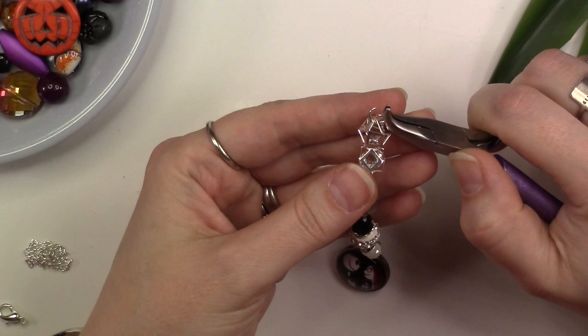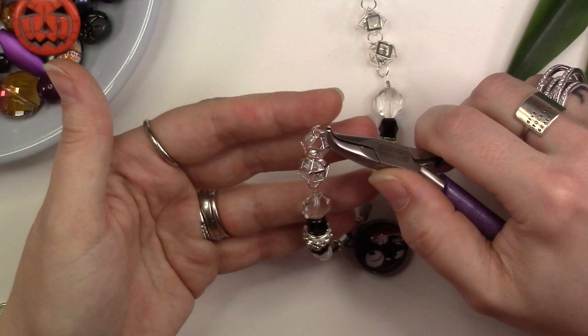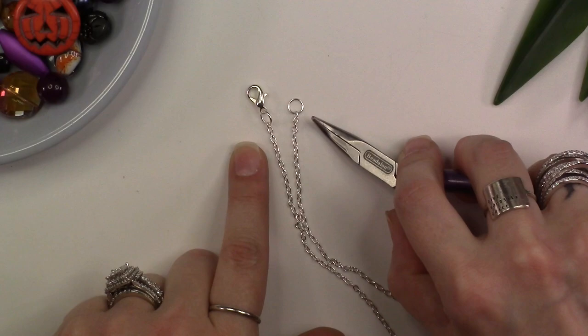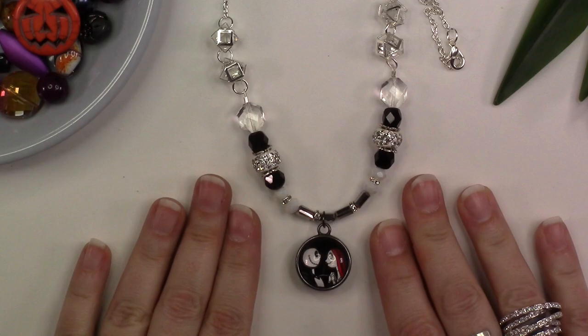Using two pairs of chain nose pliers, open another 6 millimeter jump ring and thread it to the top corner of your cage beads on one side of your necklace. Before closing the jump ring, thread on the end of one of your chain pieces and close the jump ring. Repeat this step on the other side of the necklace with your second chain piece. Also attach 6 millimeter jump rings and a clasp to the ends of your chain pieces. Now your necklace is complete — you have a beautiful necklace with a double-sided pendant that you can wear either direction, and a fantastic look that will last all through the Halloween season.